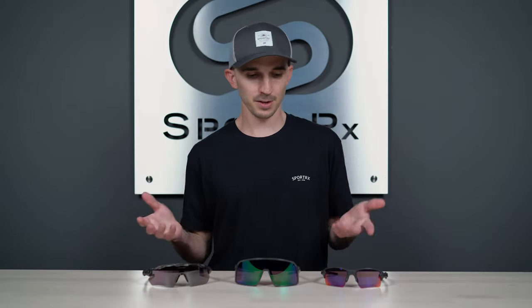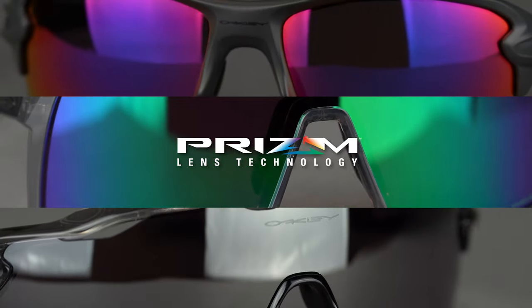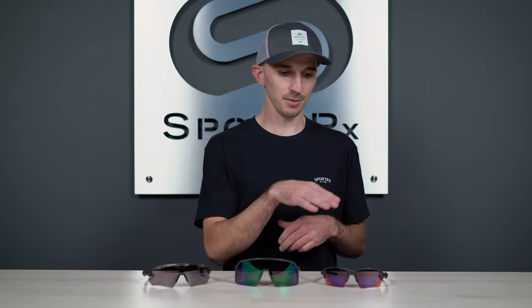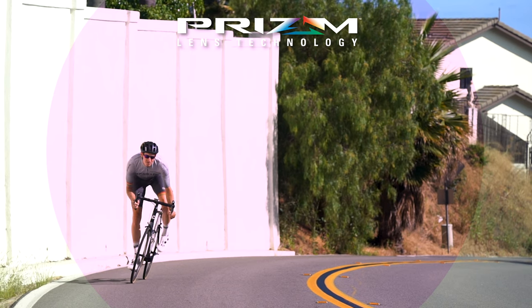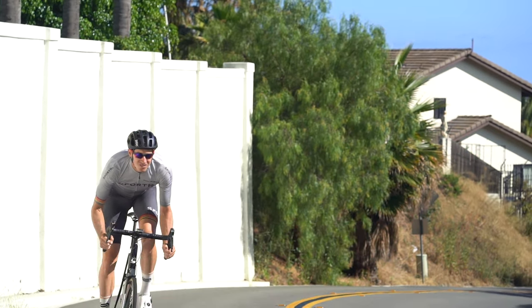Now that we've covered these lenses individually, let's go over the similarities and differences as a quick recap. First off, they all have that prism contrast that Oakley is so well known for, which adds safety and enjoyment to your riding experience. They all get that prism contrast boost from the rose base that all three lenses share — so you're going to see a more rosy environment, which helps you pick up on all the details out on the road.